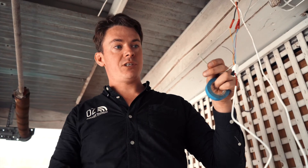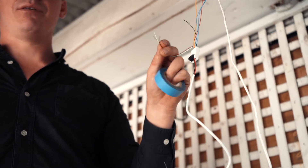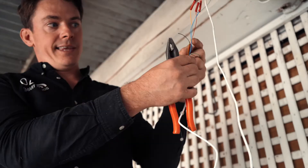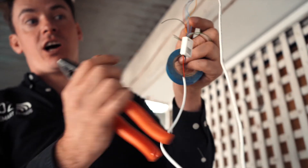For the remaining cables, I'm just going to cut off the ends and tape them to make them safe and ensure there's no shorting. Note that the small black one is the aerial, so please do not cut this.